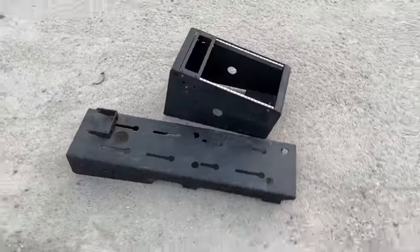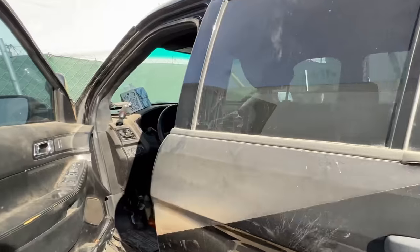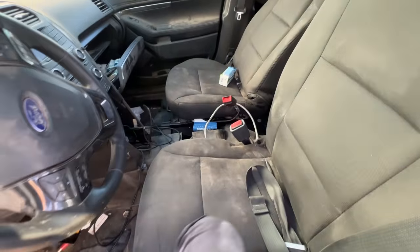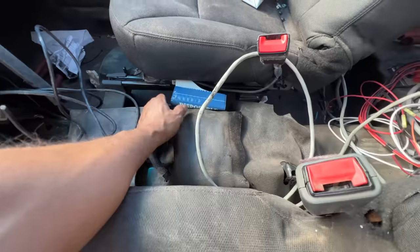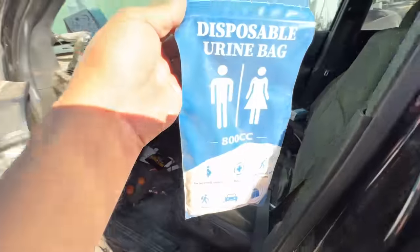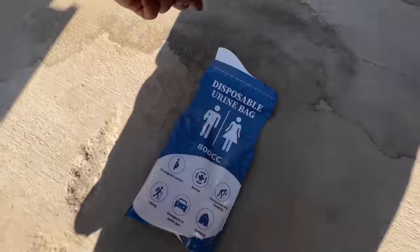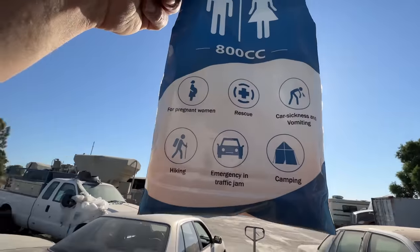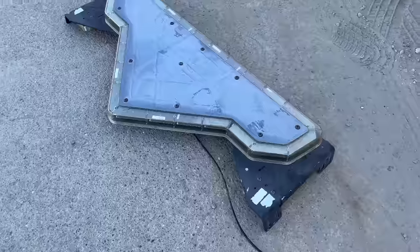I'm going to remove the center console and the floor plate. Okay, let me show you something really gross. When I pulled out the center console — I'd taken my gloves off because it was freaking hot — this is a disposable urine bag. You can see the yellow through the bag. Gross.